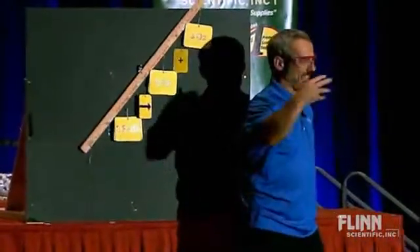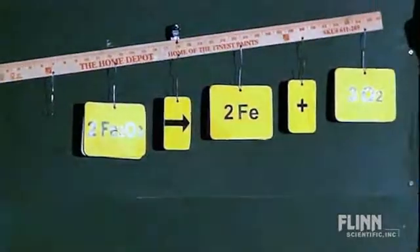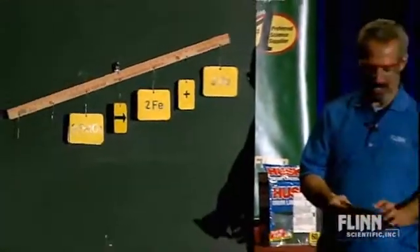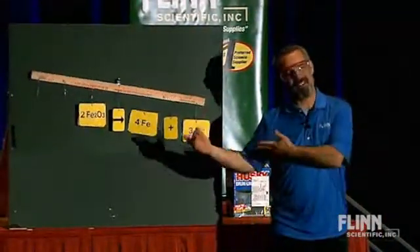Got oxygens balanced, got the irons balanced. That's worse than it was. This is going to go on forever. No, it won't — I only have one card left. So, a balanced equation.